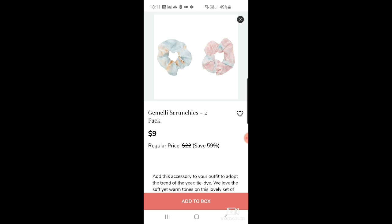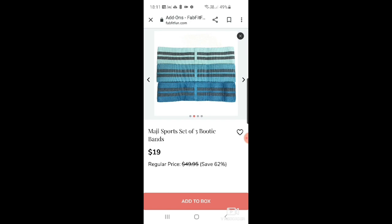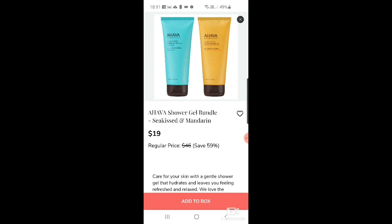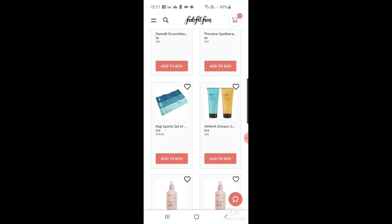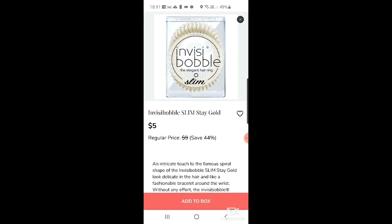Each Jewels Rosalie studs — very pretty at $21. Earth Harbor Sampire C retinol digital serum for $19. More Gemily scrunchies. Province Apothecary sculpting and toning facial cupping set. Magi Sports set of three booty bands at $19 — these look much better quality than what you get as a customization pick. And Hava shower gel in sea kiss and mandarin for $19.